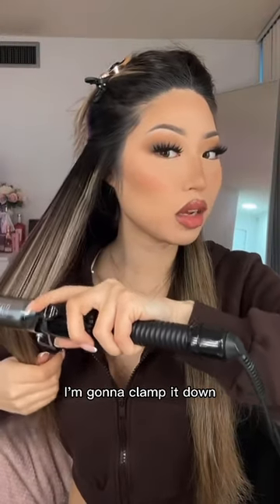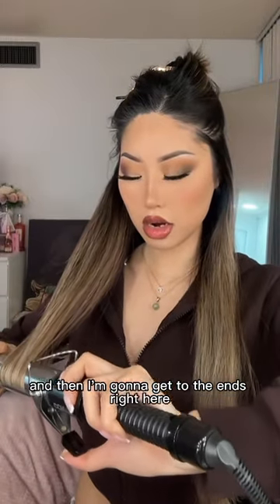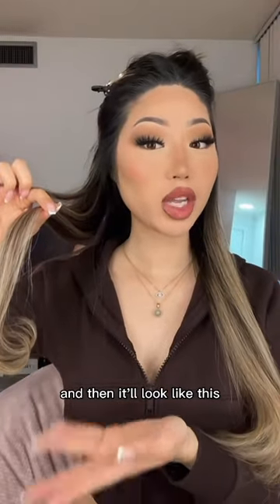I'm going to clamp it down, and then I'm going to get to the ends right here. And then I'm going to start rolling it up like this. And then it'll look like this.